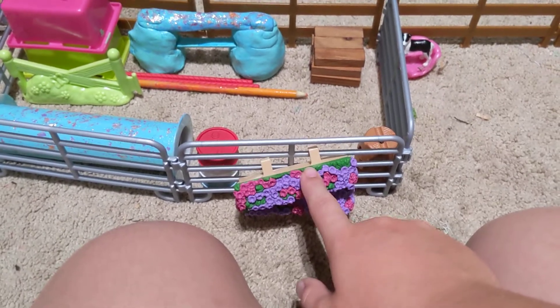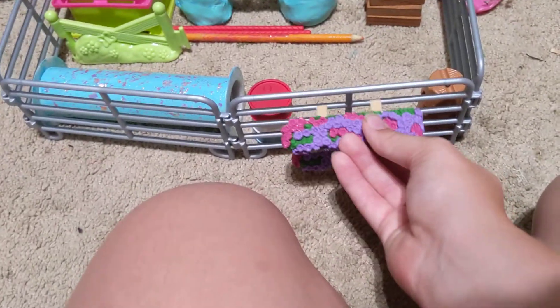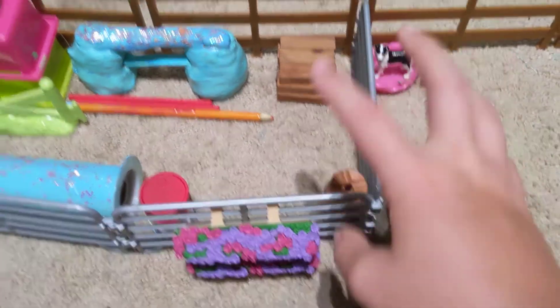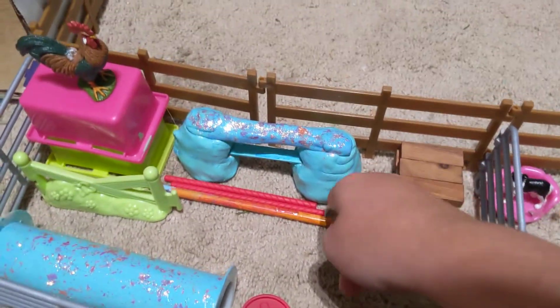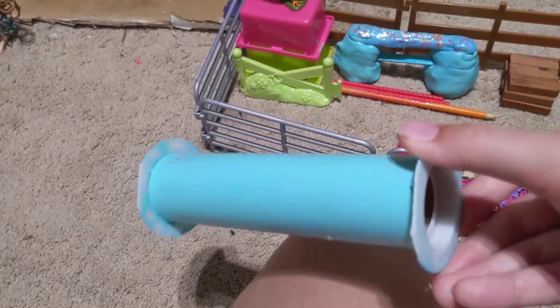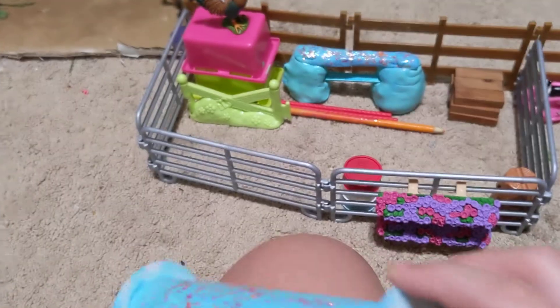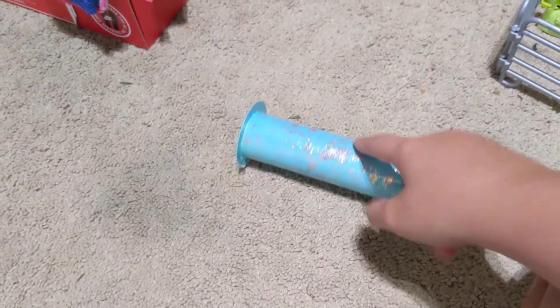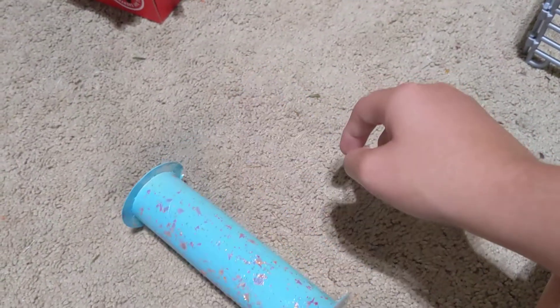Here are some flower jumps which came with the barn. And here we just have some jump logs, some poles, and an extra barrel. A jump that I halfway made — I just took like those glittery sequin kind of rolls, cut it, and colored it. I thought it looked like a cute jump. And I cut the bottoms so it would stand up a lot better and not roll around.